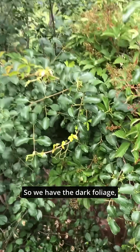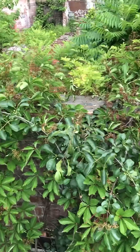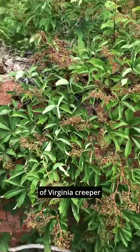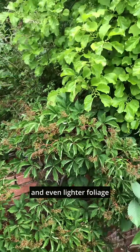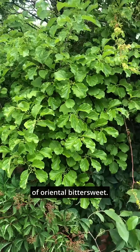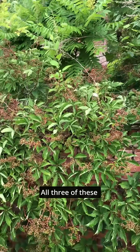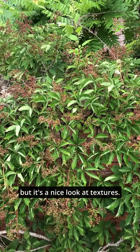So we have the dark foliage of European buckthorn, the lighter foliage of Virginia creeper with the nice flower buds, and even lighter foliage of oriental bittersweet. This is not a planting I would do — all three of these are very aggressive and two of them are invasive, but it's a nice look at textures.